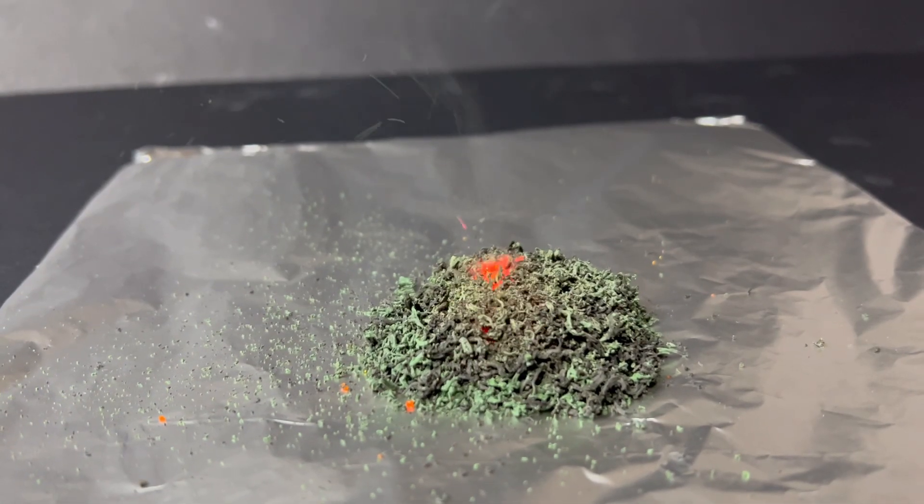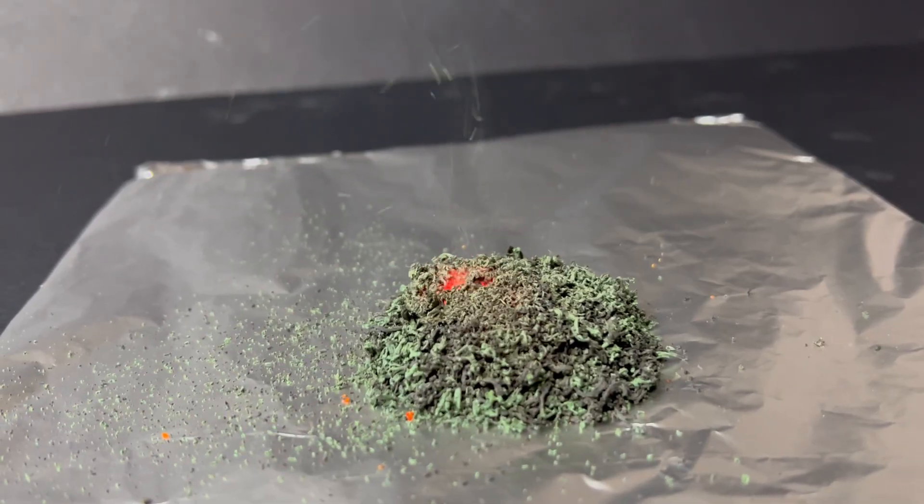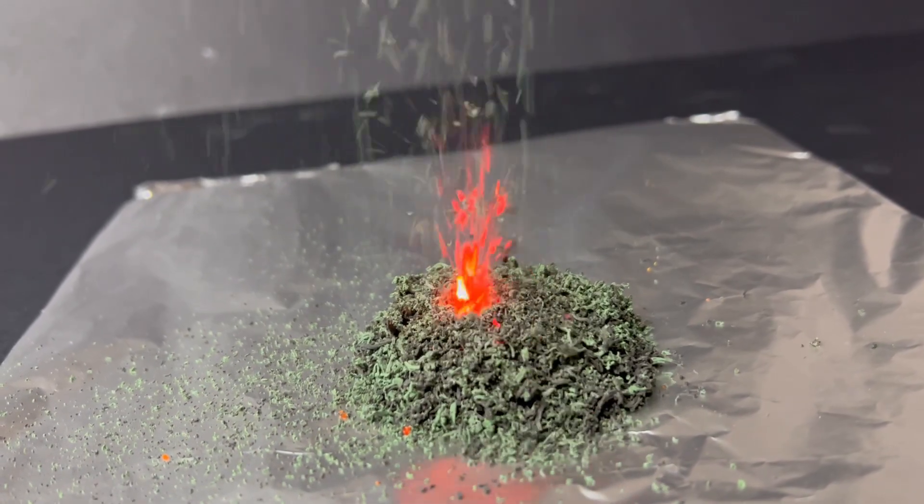The colour and texture changes clearly show that a new substance has formed, and the heat and sparks show that energy has been released.